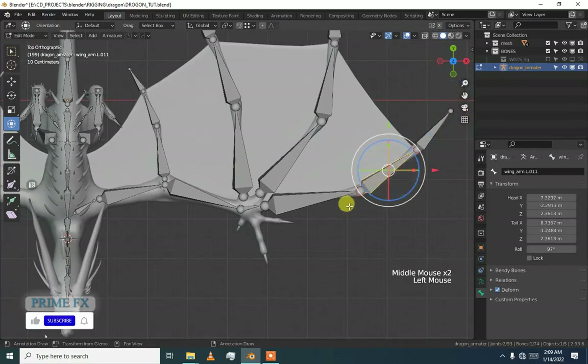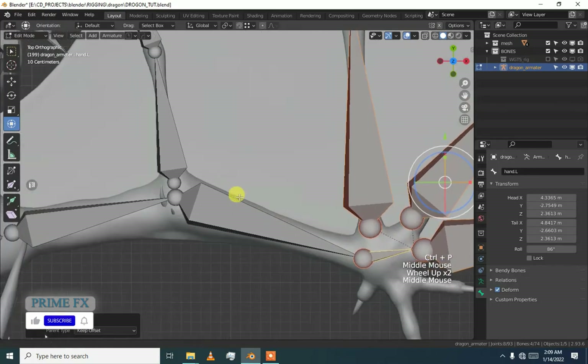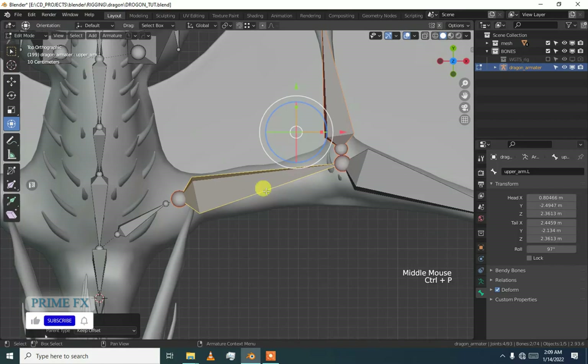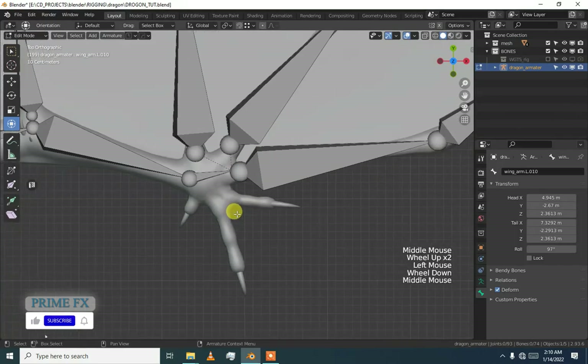Now we are basically done here. I am parenting all these bones to the hand bone — press Ctrl P and then keep offset. And then again I am going to parent this bone to this bone with Ctrl P. Now we are going to add fingers.